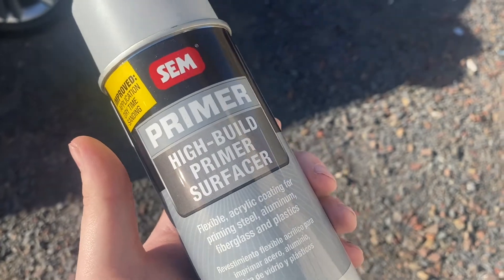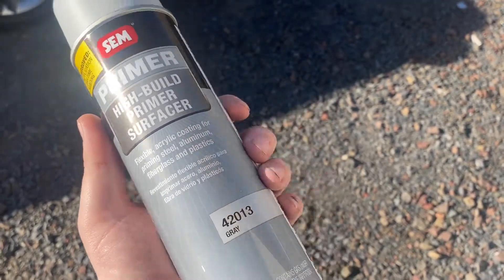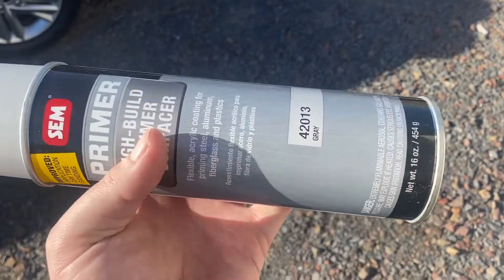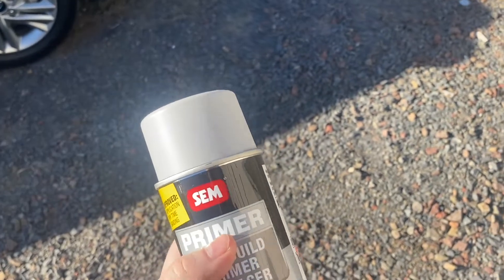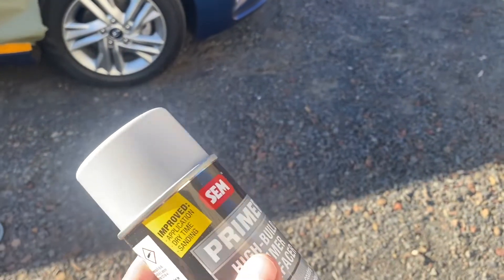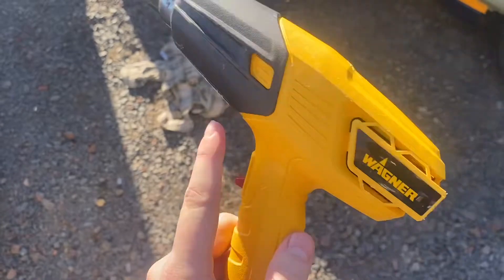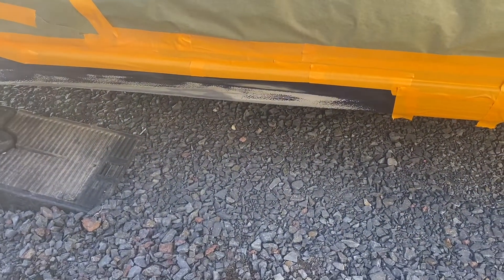For primer, I use this SEM high build primer, just out of an aerosol can — makes cleanup less of a hassle, much quicker. In the field out here, this is the way to go. Less equipment to carry around, and it works just as good, honestly. I don't use aerosol to spray the car with paint or clear, but for primer this works great. The only difference is I would typically use a darker primer on a blue car, because it takes a lot more coats of paint to cover a really light primer, but it'll be fine. I always have my heat gun ready so we can get this drying as fast as possible. For a small panel like this, the heat gun works great — for bigger panels like a quarter or a bumper, I'll use a heat lamp.